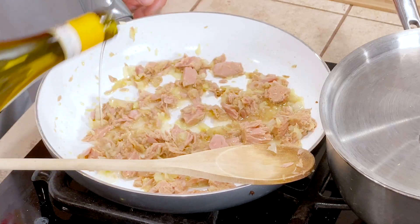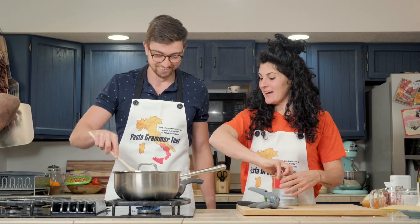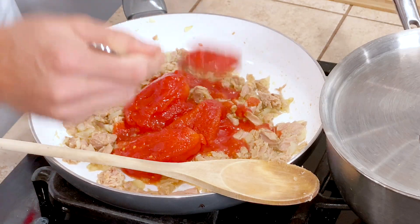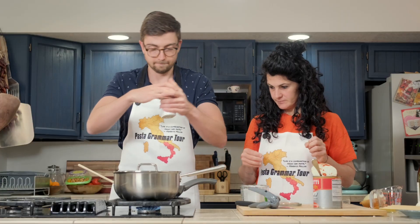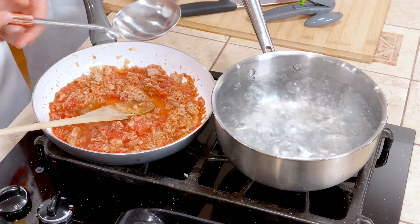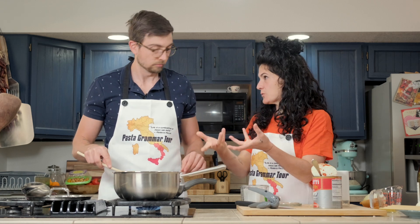Some wine. It actually smells really good already. When the alcohol is completely evaporated, we add our tomatoes. Three whole peeled tomatoes — add some juice. Now reduce the heat, low medium. Crush the tomatoes. Salt. Pepper. A little bit of water. And now we let it cook while we cook our pasta, because it's a very fast sauce.